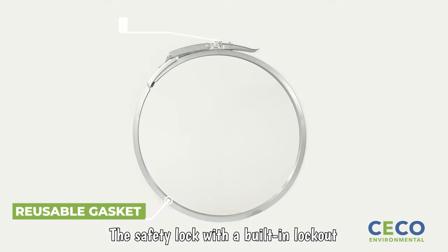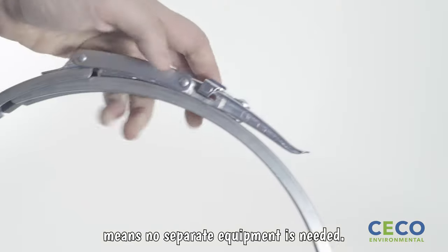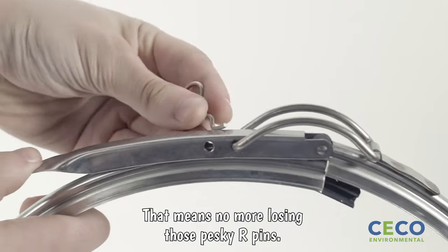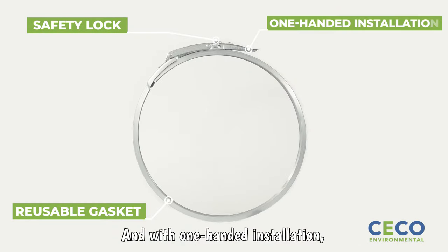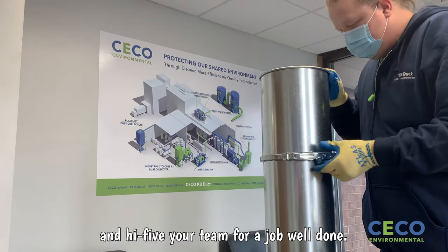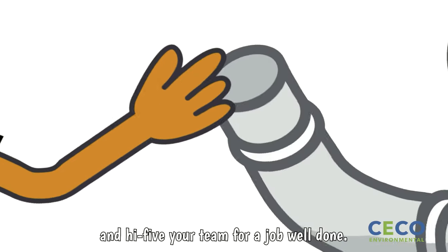The safety lock with a built-in lockout means no separate equipment is needed. That means no more losing those pesky R-pins. And with one-handed installation, your second appendage is now free to align the duct and high-five your team for a job well done.